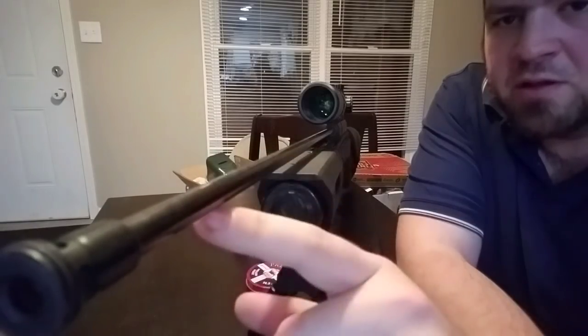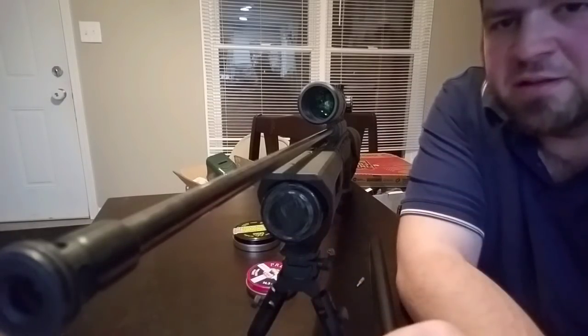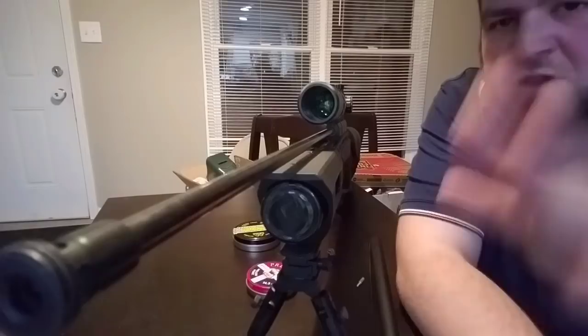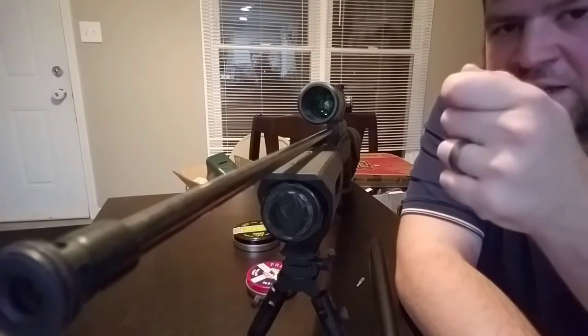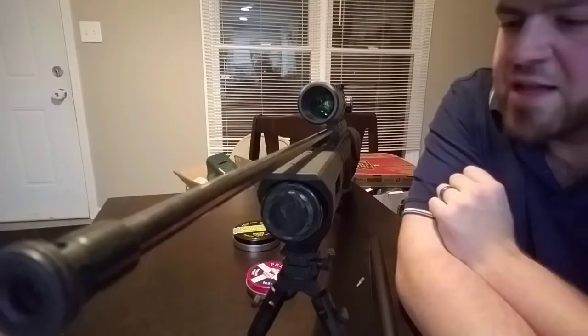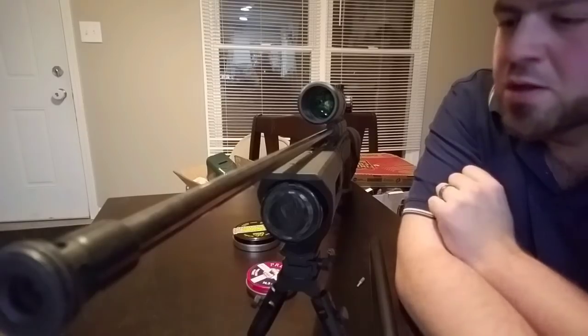Even though the barrel is free-floated, this right here causes inaccuracy when the pellet goes down. A lot of people use the analogy of a guitar string — when somebody plucks a guitar string, think of the string as loose and doing this like a wave. At the end of the guitar you tune it by tightening the string, and the wave dissipates and gets smaller. Same concept goes for barrels — firearms, air rifles, whatever.